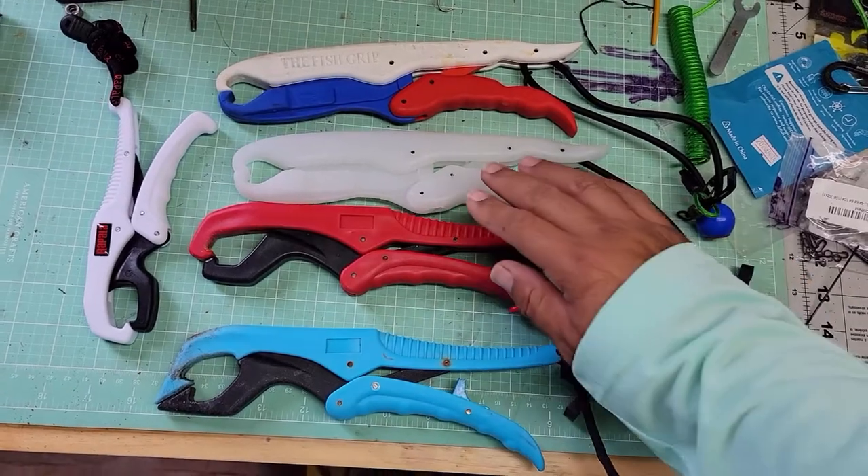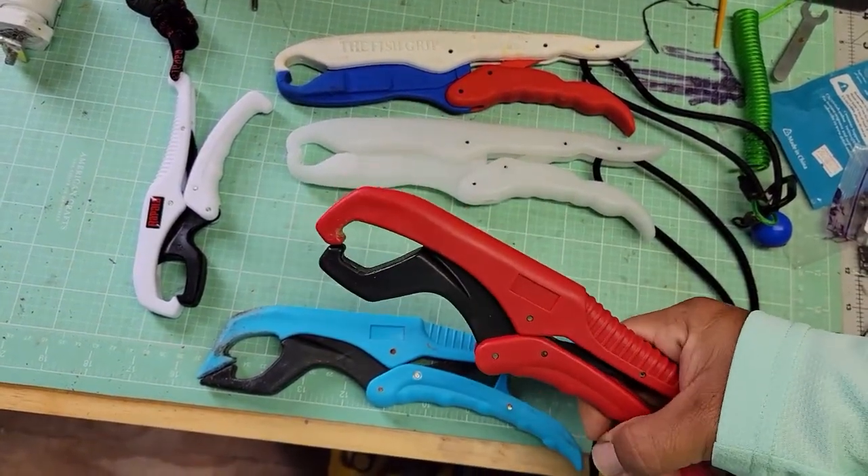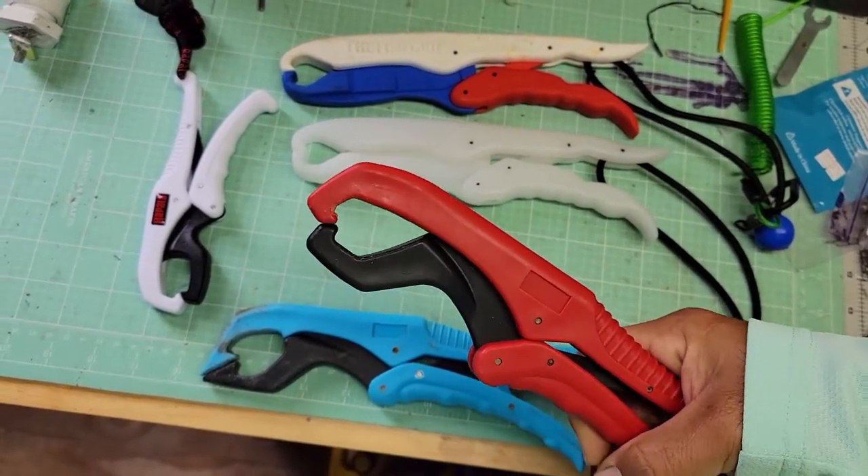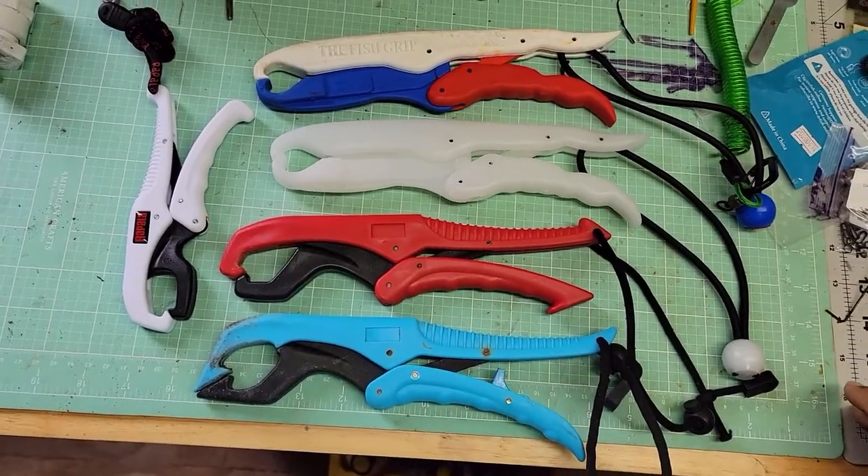I also ordered these — they're actually a spin-off of those other ones. If you look at them, you squeeze them in the back and they open up too.